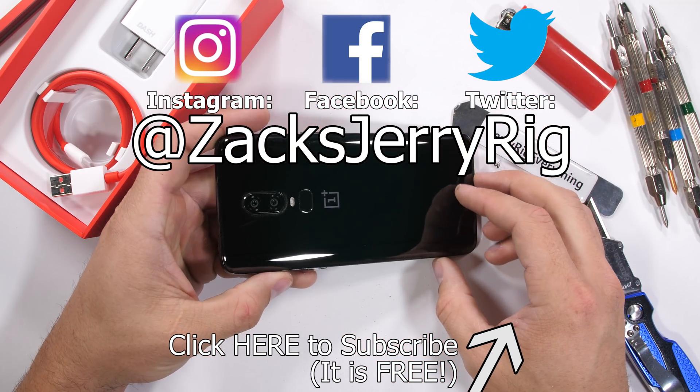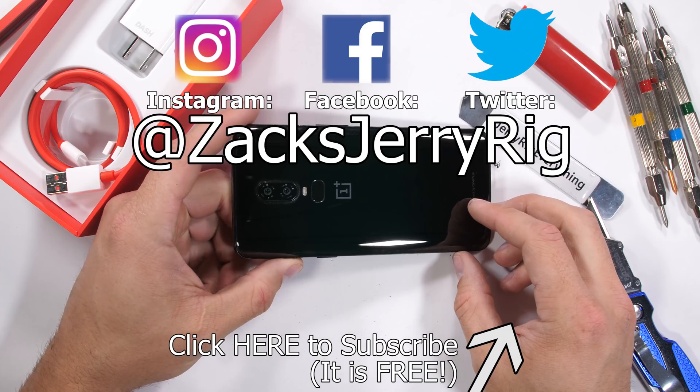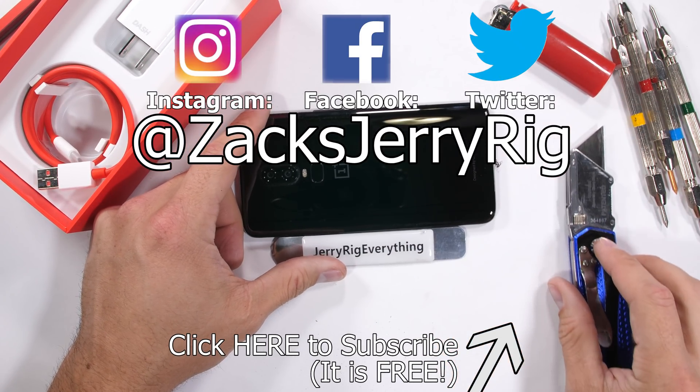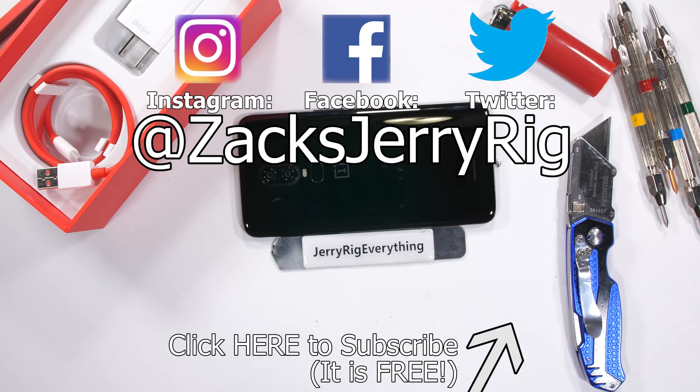What do you think? Do you like the OnePlus 6? What features would your ideal smartphone include? Let me know down in the comments, and come hang out with me on Twitter and Instagram. Thanks a ton for watching, and I'll see you around.